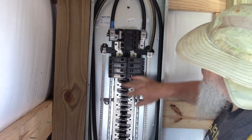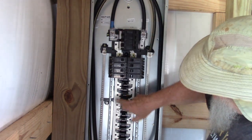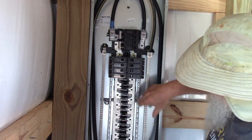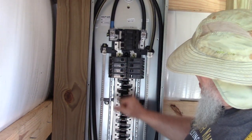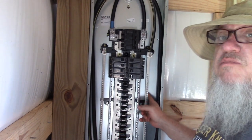The way this works is this side feeds into this strip over here, and this side feeds into this strip over here. Doesn't matter which strip it feeds into — you've got a hot strip on each side and then you've got a neutral bar.